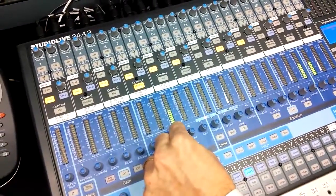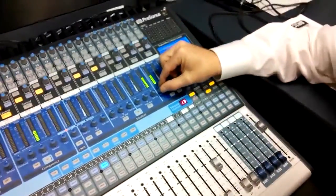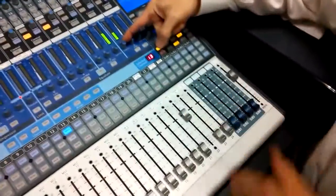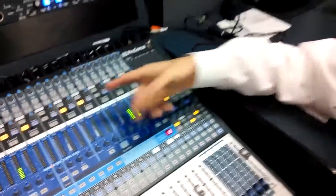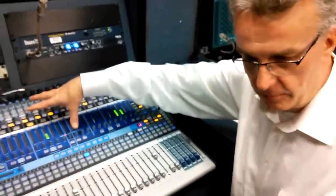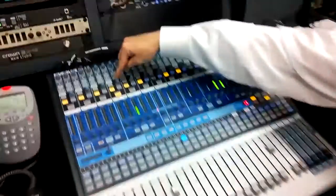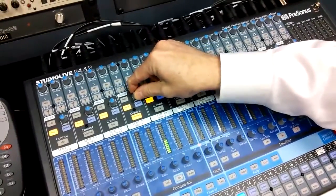If your vocalist wants less of their vocal in the speaker, turn this knob down. If they want more, turn it up. If your vocalist wants less music in the speaker, come over here and since we're using the MP3, turn it down or up. If they complain that the overall speaker level is too hot, come back over here — this is the master for what's going to the speaker. Just turn it up or down.